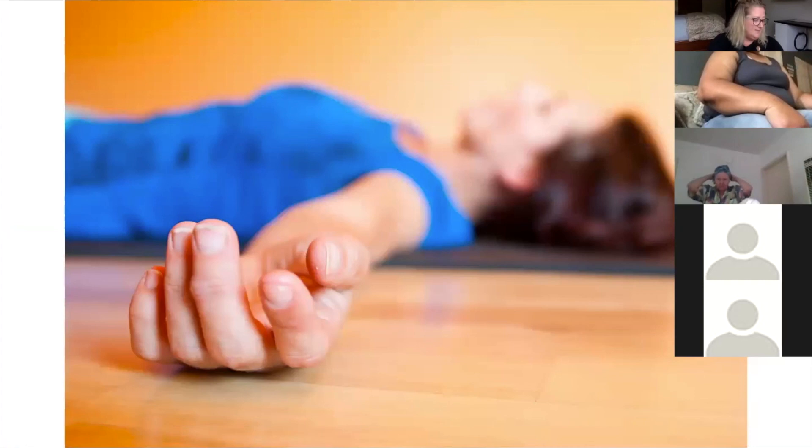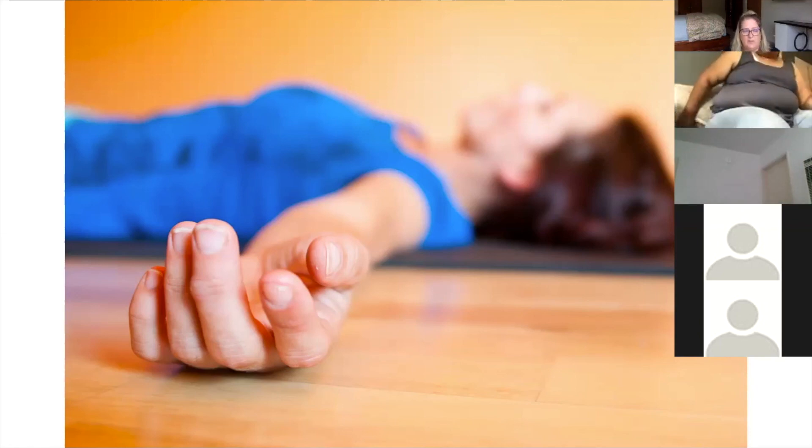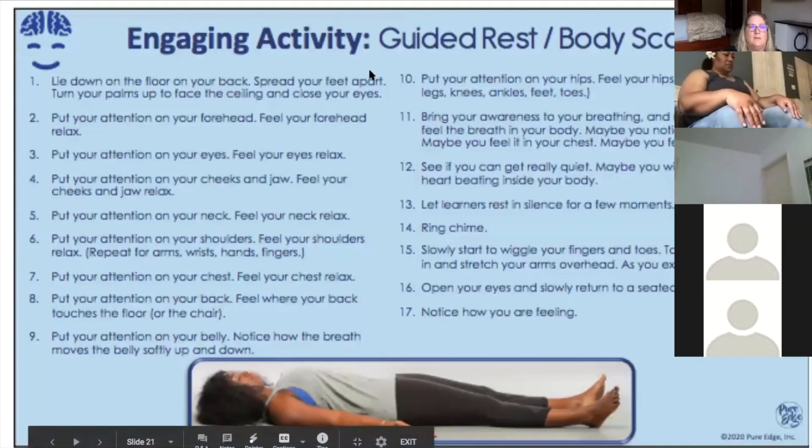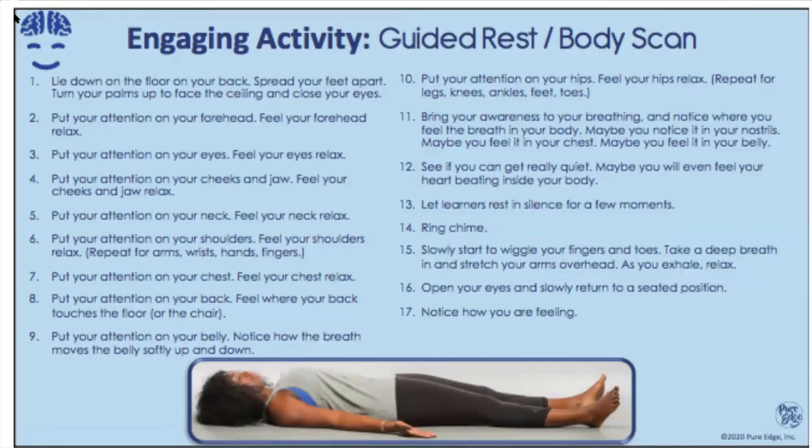Now what we're going to do is guided rest. I would like for you to find a space where you can lay down and get comfortable. If you don't have a place where you can lay down, it's okay to sit in your chair — just feel your feet firmly planted on the earth. If you're laying down on the ground, you may want to prop something beneath your knees, or put your feet on the ground and bend your knees in towards each other. Just get as comfortable as you can. Relax your shoulders. As you're lying down on the floor, take your feet apart, turn your palms up facing the ceiling. Close your eyes if you can. If you're seated, maybe look down at your lap, relax your hands, not holding on to anything. And close your eyes.